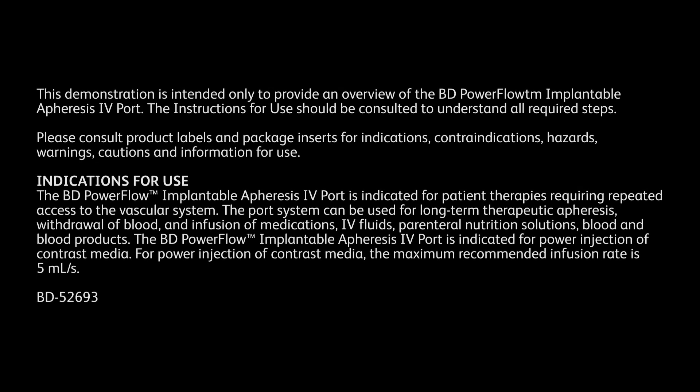The following video describes steps to access and deaccess the PowerFlow Implantable Apheresis IV port. This demonstration is intended only to provide an overview of the BD PowerFlow Implantable Apheresis IV port. The instructions for use should be consulted to understand all required steps. Please consult product labels and package inserts for indications, contraindications, hazards, warnings, cautions, and information for use.